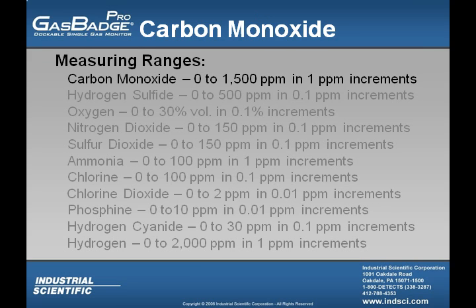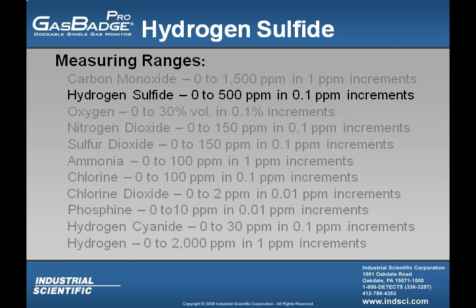The measuring ranges for each individual sensor available in the Gas Badge Pro are as follows. The carbon monoxide sensor measuring range is from 0 to 1,500 parts per million in 1 part per million increments. The hydrogen sulfide sensor measuring range is from 0 to 500 parts per million in 0.1 parts per million increments.